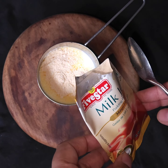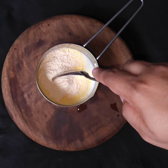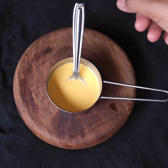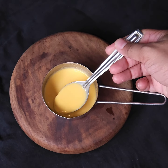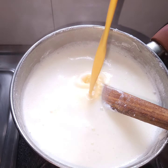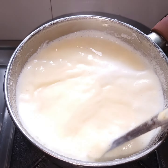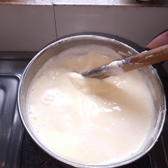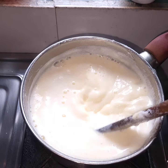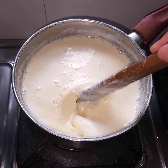Then I have added the pre-mix and mix it well so that lumps don't form. We boil it on a very low flame first, then add the pre-mix. At this stage you have to focus and switch to a medium to high flame.